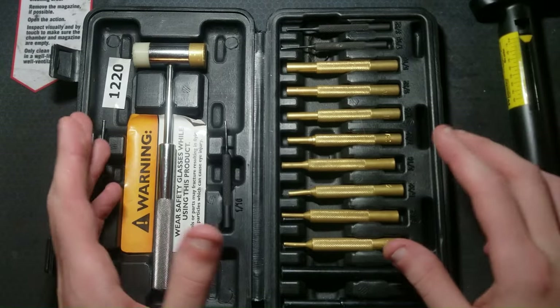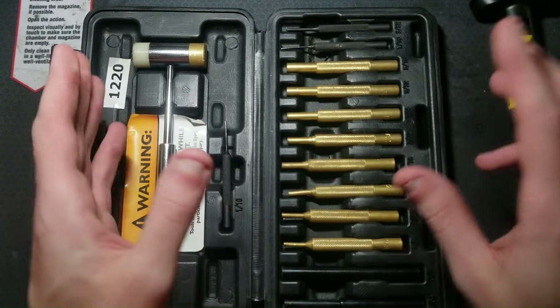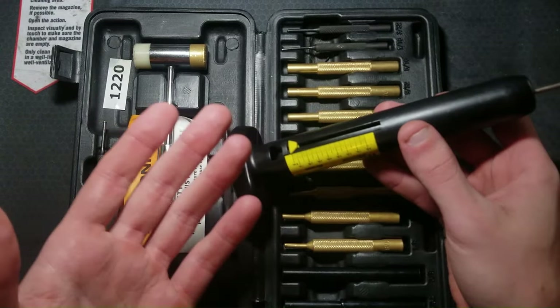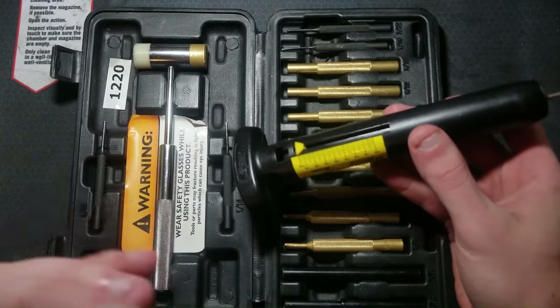Tools you're going to need: a hammer and punch set for disassembling and reassembling the pistol, and a trigger pull weight gauge. This is not necessary but it's really helpful.